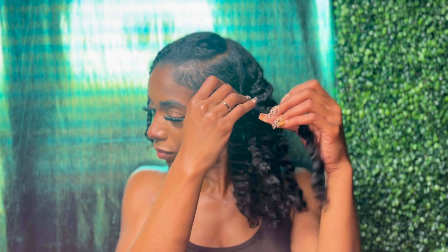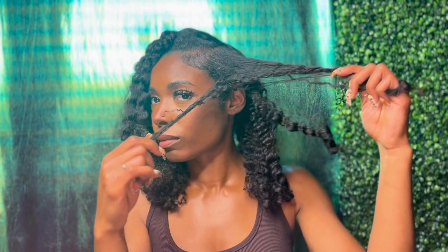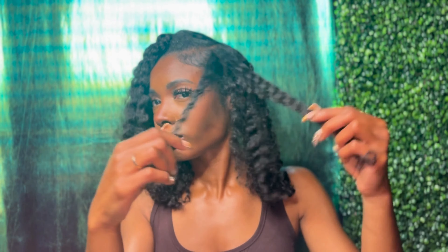I actually got really excited right here because the front and the back were already looking good and I hadn't even styled it yet. I like to take my time unraveling the strands one piece at a time, carefully separating the hair from each plait for more volume.